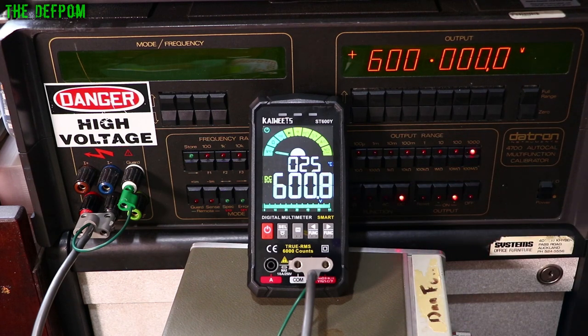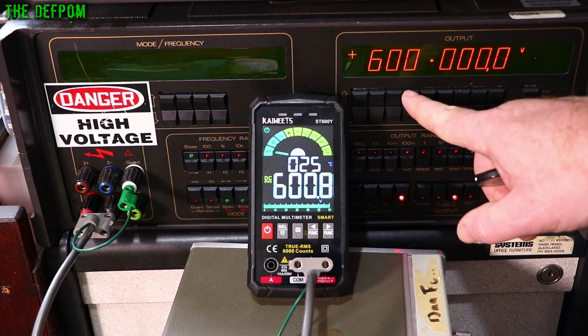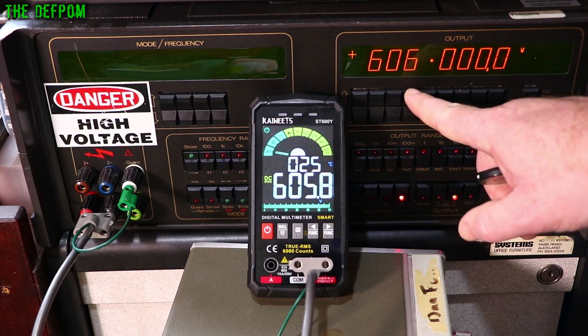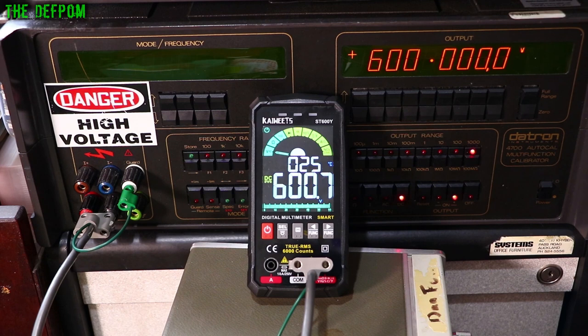Testing up to the maximum 600V — it beeps at 600 and goes over range. Pushing it slightly over range, she allows a slot over range. It's 10 counts over — and it survived, didn't it? Didn't blow up. That's a good thing.